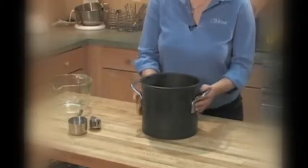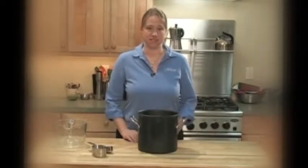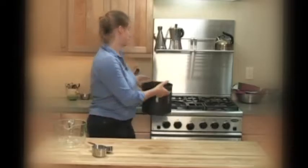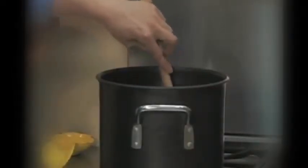The next step is to dissolve the salt and the sugar in the water. If you wanted to add more flavor to your brine, you could add some herbs and spices now. Put this on the stove over medium high heat and warm it, stirring every now and again until the salt and sugar is dissolved.